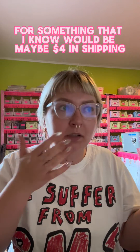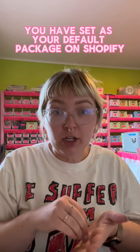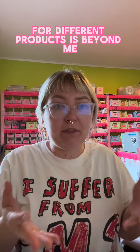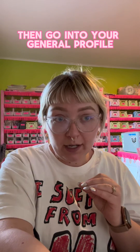It was trying to charge people like eight dollars for something that I know would be maybe four dollars in shipping. You'll have to change what you have set as your default package on Shopify. Why they don't let you choose different default package sizes for different products is beyond me, but you need to set it as a flat envelope.